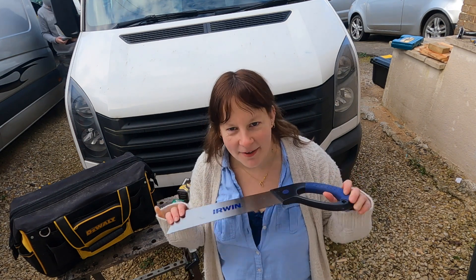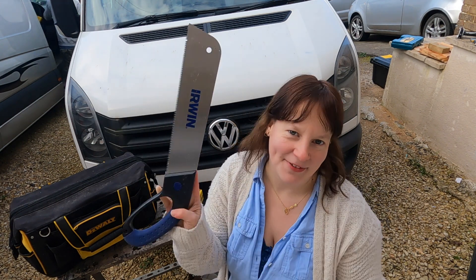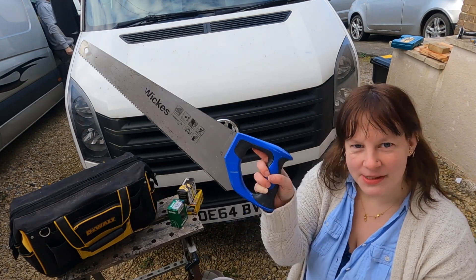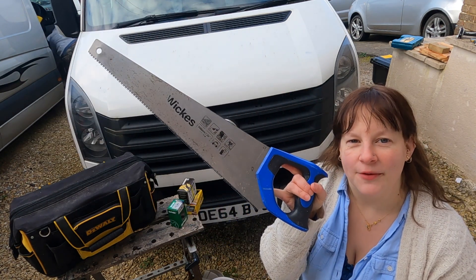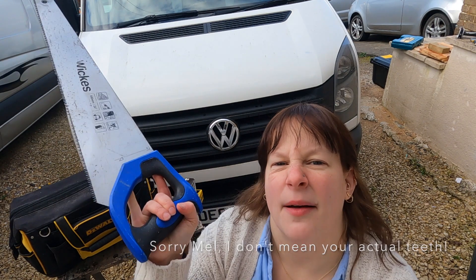So this first one is a push-pull saw - it cuts on the pull rather than the push. I like this saw better because it means I have a straighter cut. For any women out there that don't like sawing, try one of these instead - it might work better. And then you have the conventional saw, which is the normal one. Always have one of these and be careful not to break the teeth, because when you start losing teeth on your saw, they start to get a bit of a pain to use.